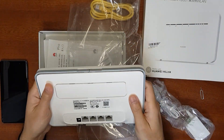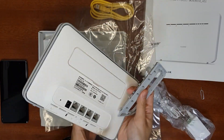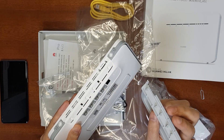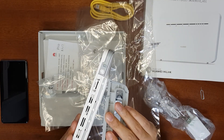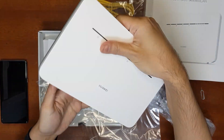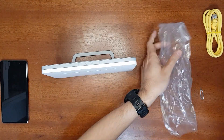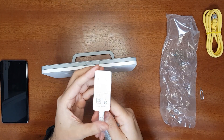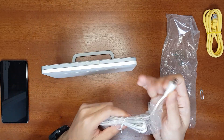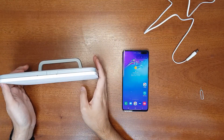To attach the stand, match the holes in the router with the plastic holders and press it in until it's fixed. The power supply is 12V 1A with a standard 5.5 mm DC jack, and the cable length is 1.5 meters.